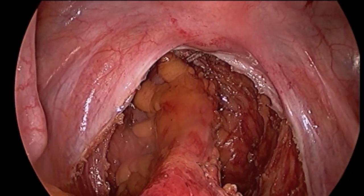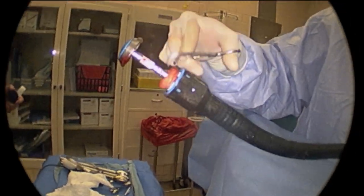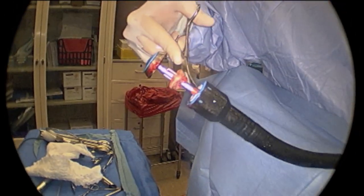The device is then opened, extracted, and the shaft inspected for two complete rings of tissue — one from the sigmoid and one from the rectum.